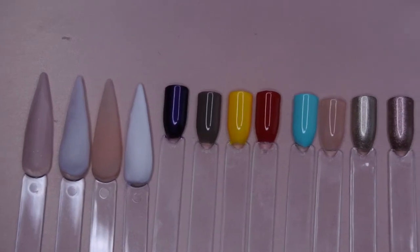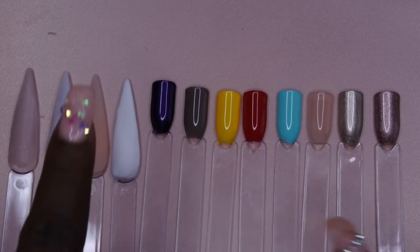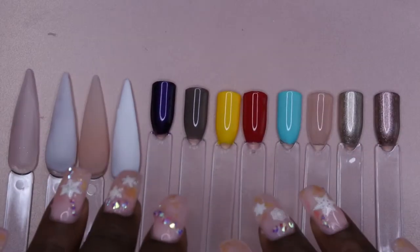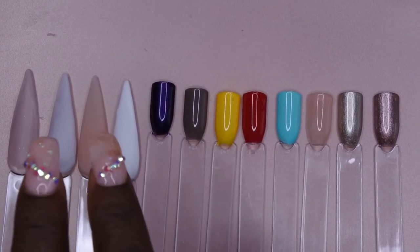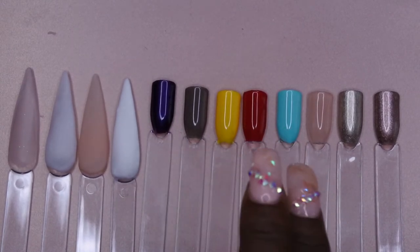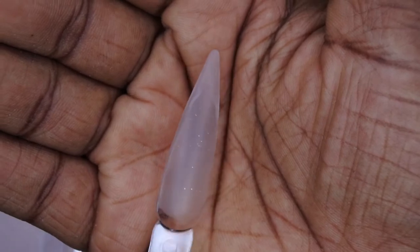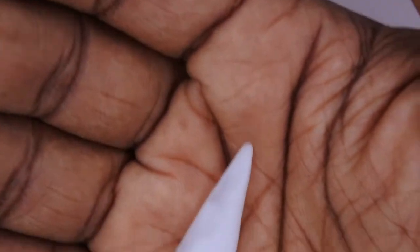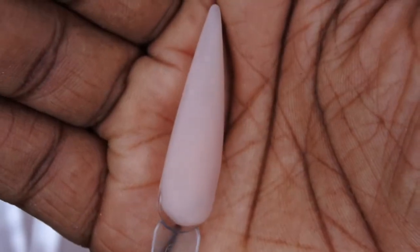Here are all the colors swatched out from the Young Nails mystery box — these are all the gel polish colors and the acrylic powders. This was actually my first time ever swatching acrylic. I have a separate video linked below showing the swatching process. Going over the acrylic powders: this is the Speed Clear cover powder, this is Cover Pink, and this is Speed White.